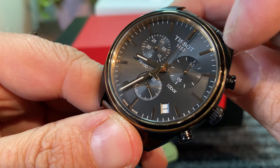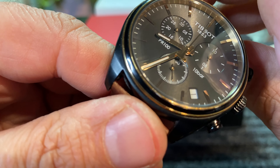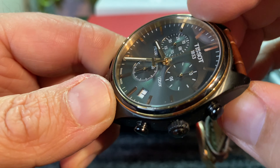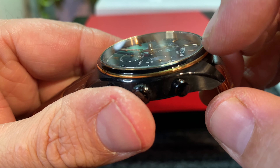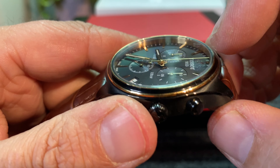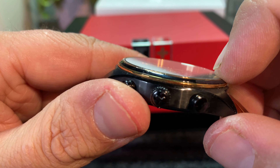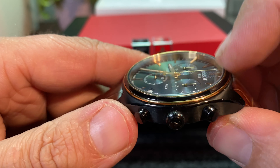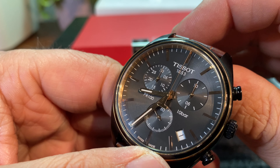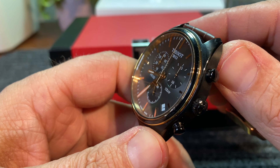The hour markers are actually applied rose gold — that's very nice. And then the minutes are printed in white. The sapphire crystal is beveled at the edges and it is a flat crystal, so a little bit of cost savings there. I would have liked to have seen a little bit of a dome at this price point. But it doesn't take away. I have to be a little bit nitpicky, because no watch is perfect.